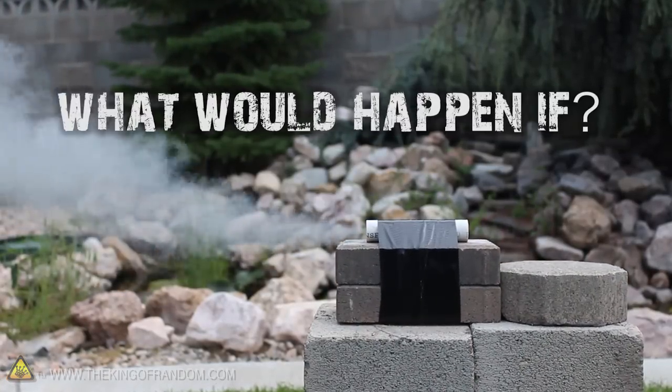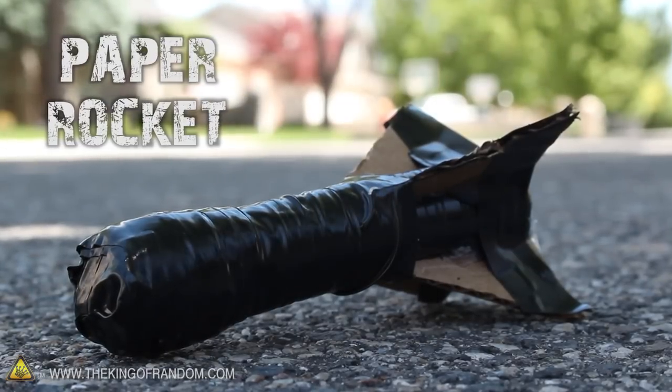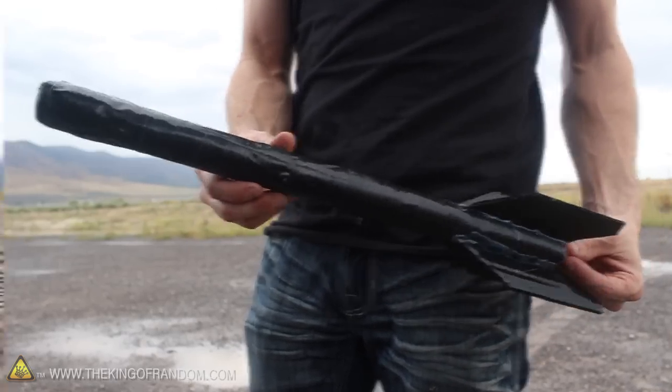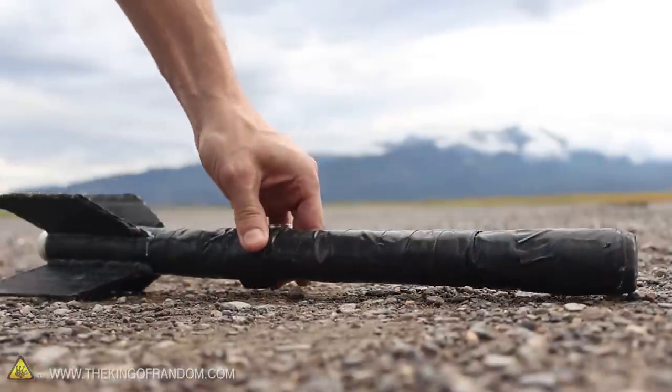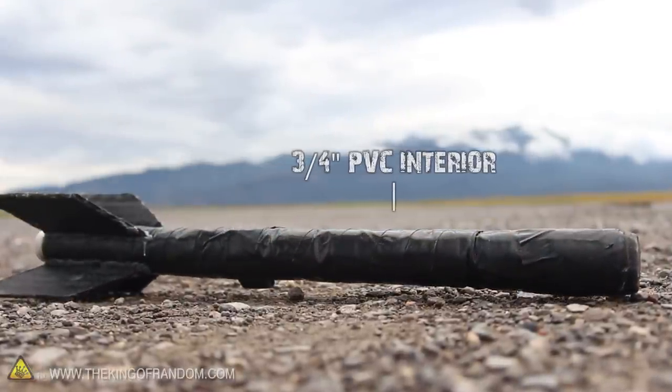Now of course this begs the obvious question — what would happen if we put one in the paper rocket from a previous project? So I just made a glorified version of the same thing using cardboard and duct tape. You can see the cardboard fins are just hot glued to the body, and I reinforced the upper part of the tube with 3¼ inch PVC pipe to keep it rigid.